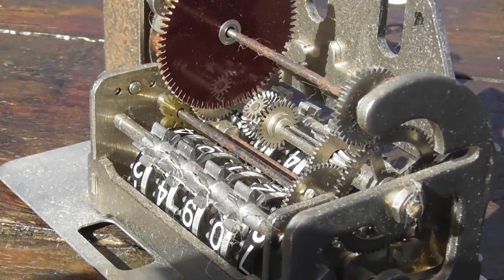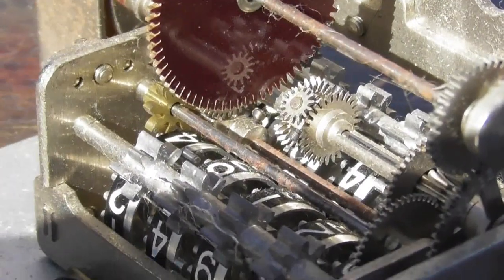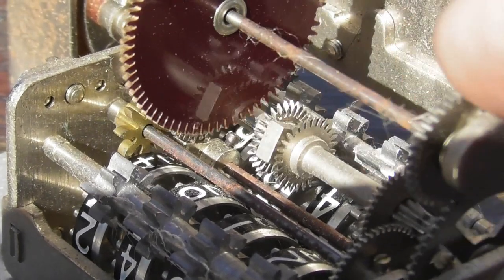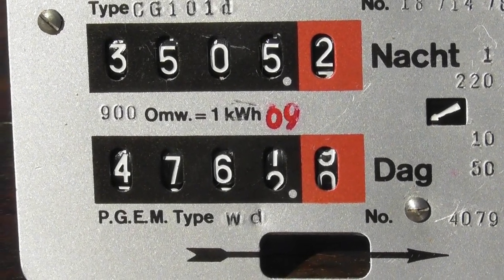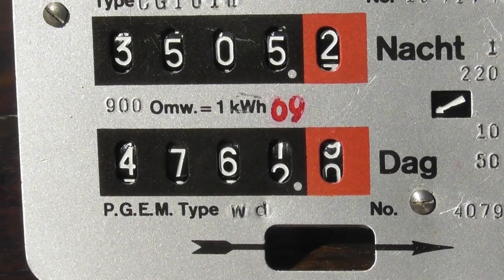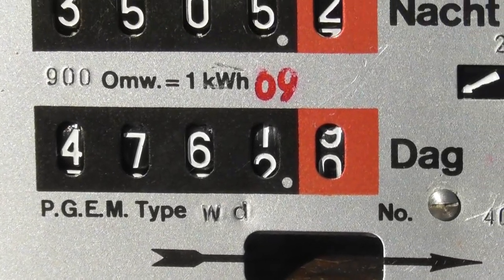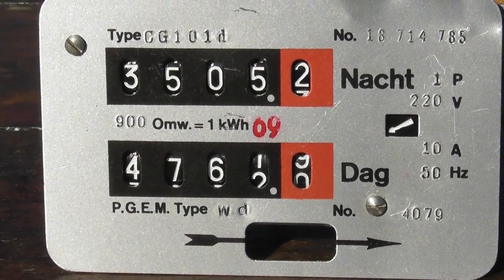There's the differential gear box here in the middle. And the name plate reads Nacht & Dag — Nacht is night and dag is day in Dutch. This meter is from the PGEM — Provinciale Gelderse Electricity Maatschappij — Arnhem, Netherlands.